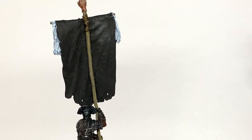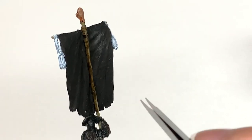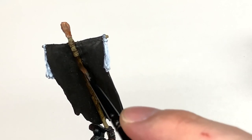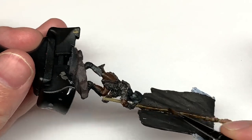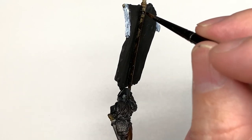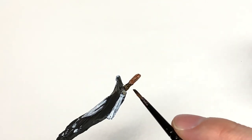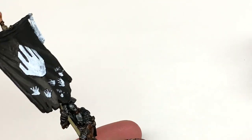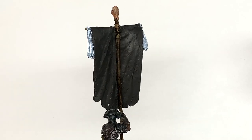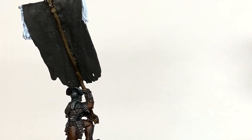Now a little bit of Citadel Wildwood contrast - I'm going to do a thin layer of this. If you do it too thick it will really darken it up too much, but a thin layer of Wildwood gives a nice dark wood effect. Because it comes off a little bit patchy, it does look somewhat grimy - as I imagine most things coming from Isengard would be. It's not really the cleanest of places.